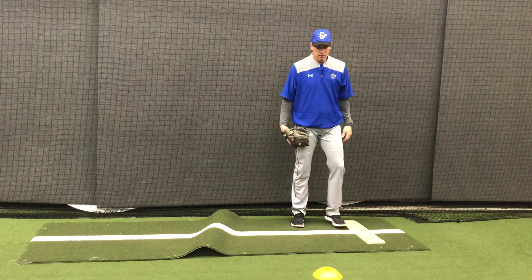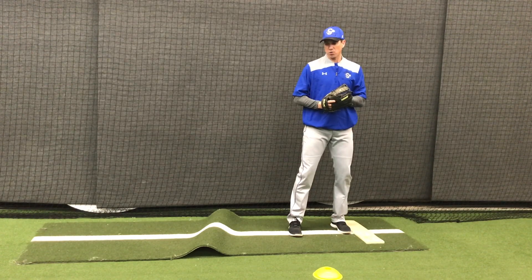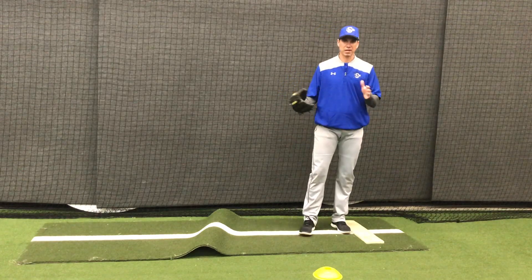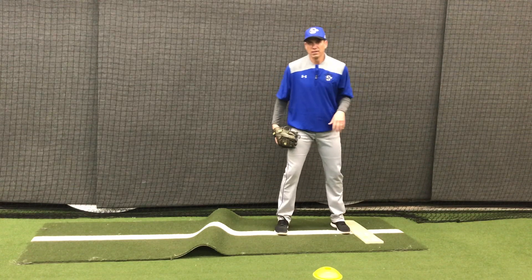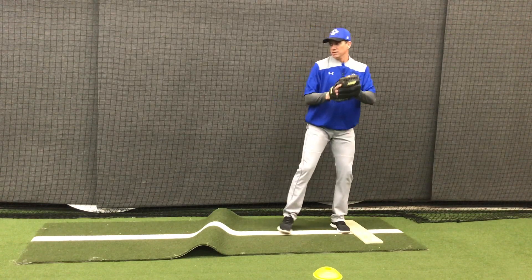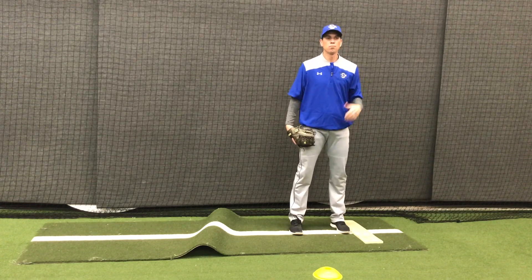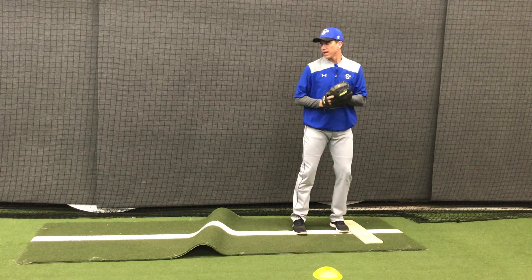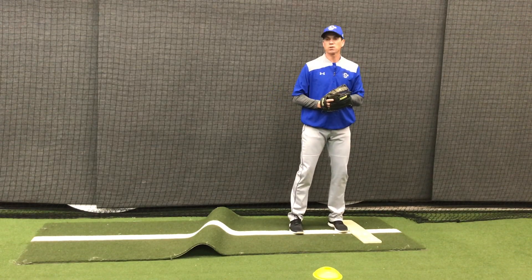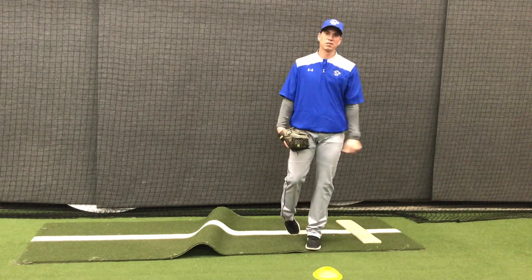What I ended up doing later in my career: in college I would come set and look right in between the two, so I could see the runner moving out of the corner of my eye and also pick up home plate easily as I started my movement. In one of my last years in pro ball in the major leagues, I would just look straight at home and lock in on home plate. I knew whether I was going to first or home, but the base runner didn't. When I wasn't making the pick-off move, 100% of my focus was on the catcher's mitt, which really helped me get my most important job done — getting the hitter out.